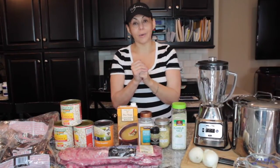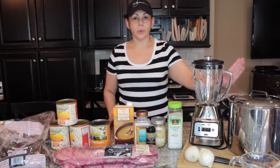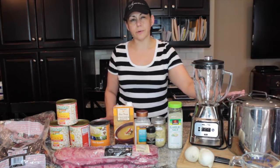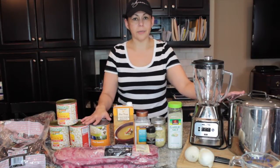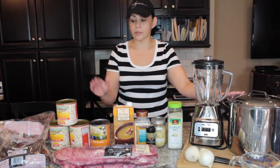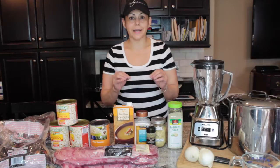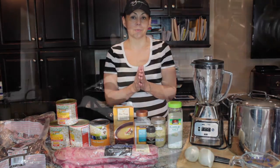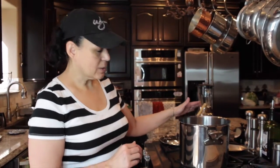We're going to do the stew in around three steps because I think it's easier to teach it that way. You're going to need to fill your stock pot with water — this is a nine-quart stock pot. We're going to fill it a little bit less than two-thirds because we are putting the baby back ribs and the hominy in there. We need enough water for the meat to boil, but we don't want to fill it all the way.